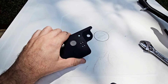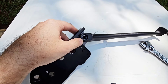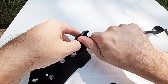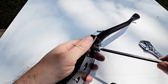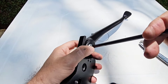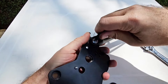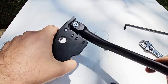Take the side stand and slide it on. Take the side stand screw and tighten it — do not tighten it too much so the side stand can move properly. If you tighten it too much, the side stand will be very hard to move. Just tighten it a little bit, then test that the side stand can move.